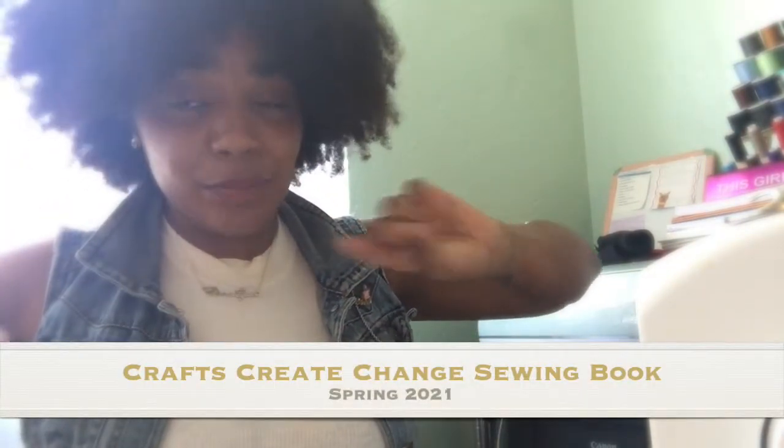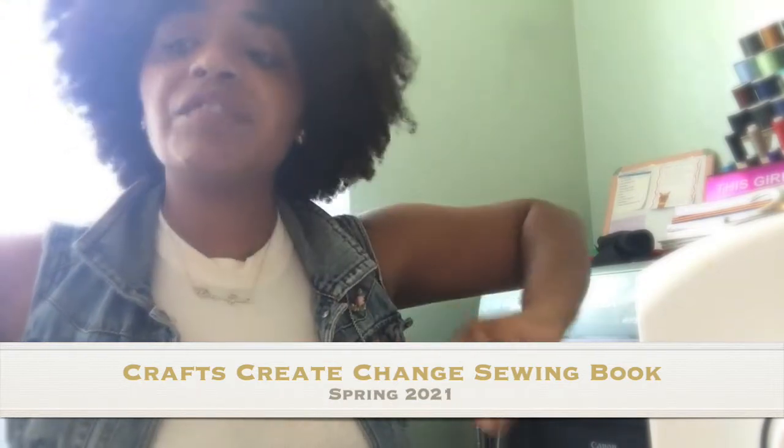Hey, you guys! Welcome to this new playlist, Cross Create Change. I'm going to be putting some really cool projects — and yes, you hear the sewing machine — really cool projects that you can make and donate. A new book is coming out in spring 2021, but this is just a preview of different things. For this video, we're doing two different projects.